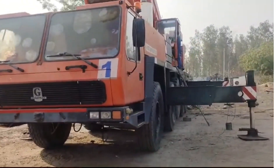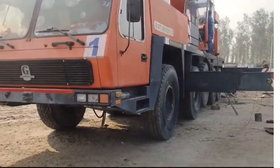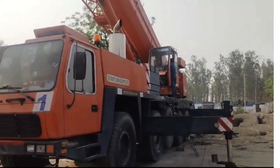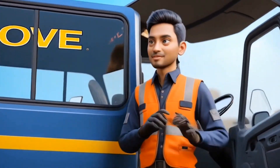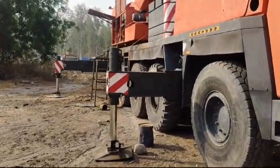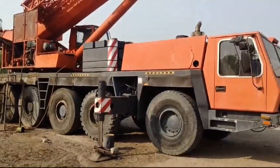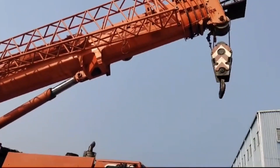Today we are tackling a Grove GMK 5100 crane that won't work. If you are facing the same issue, this video will help you understand the cause and solution. One of our customers had the same issue with his crane and called us to solve the problem. Our service engineer arrived at the mining site and inquired about the issue. The customer explained his crane was not working after regular maintenance, but the carrier was working fine.